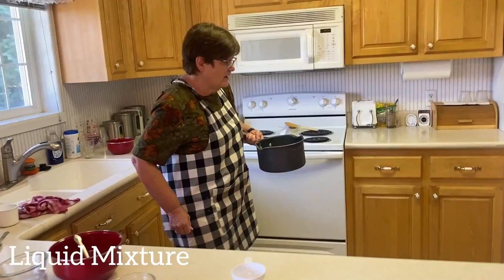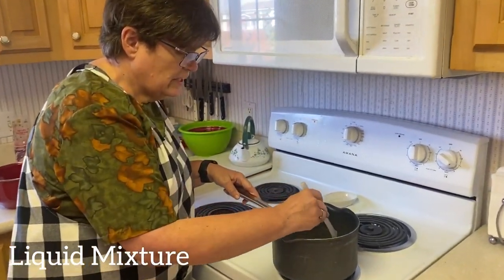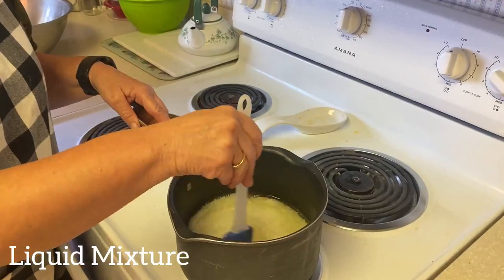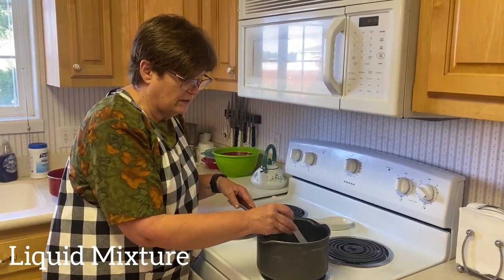Then we put this on the stove and you let it get warm — just warm, not boiling, just warm — because if it's too warm it kills the yeast, but if it's too cold it doesn't work with the yeast.